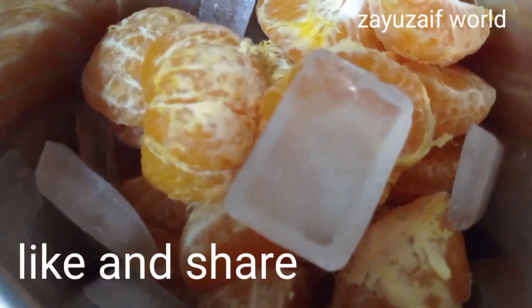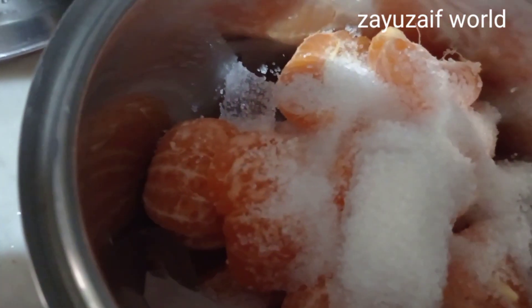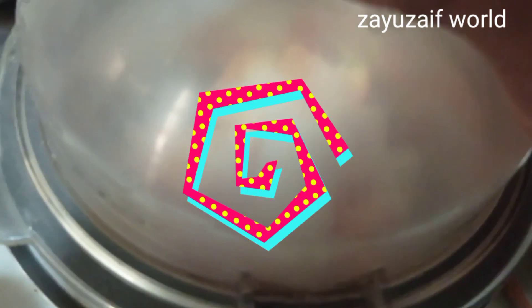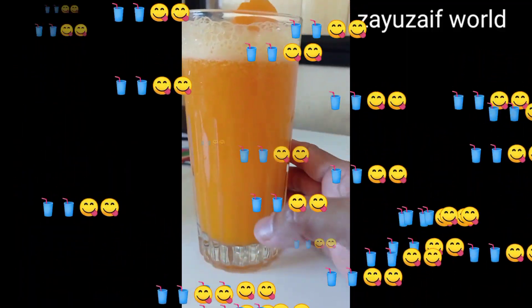First, we mix it in a little bit. See that.